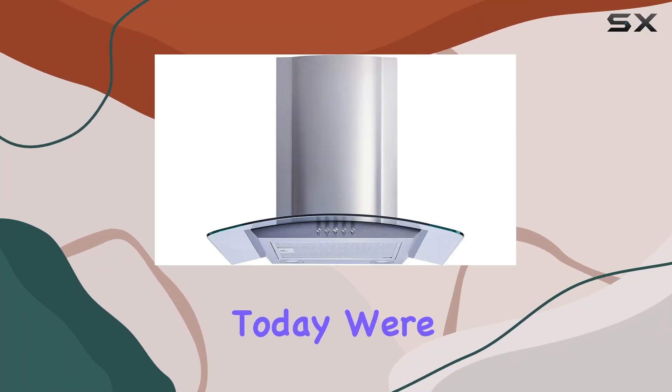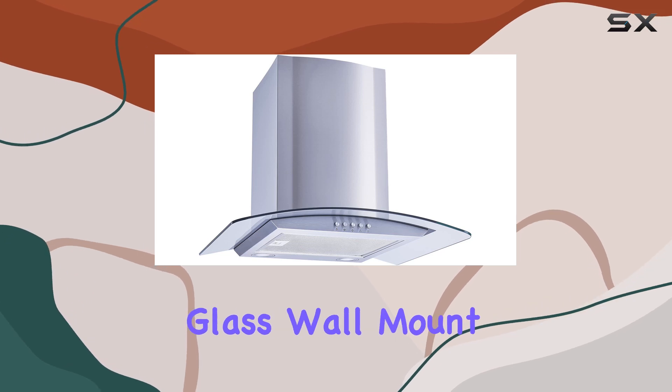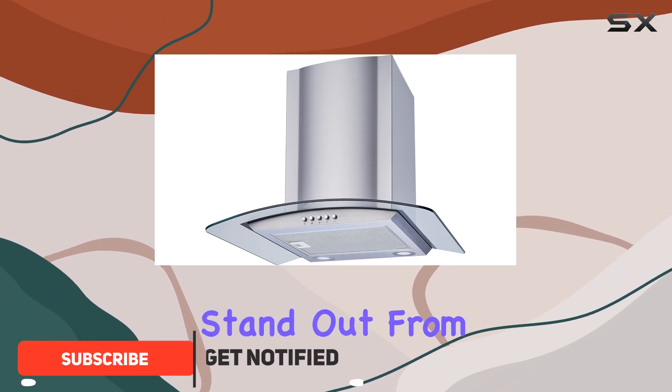Today we're diving into the Windflow 30-inch convertible stainless steel glass wall mount range hood. This sleek and versatile addition to your kitchen brings a host of features that make it stand out from the crowd.